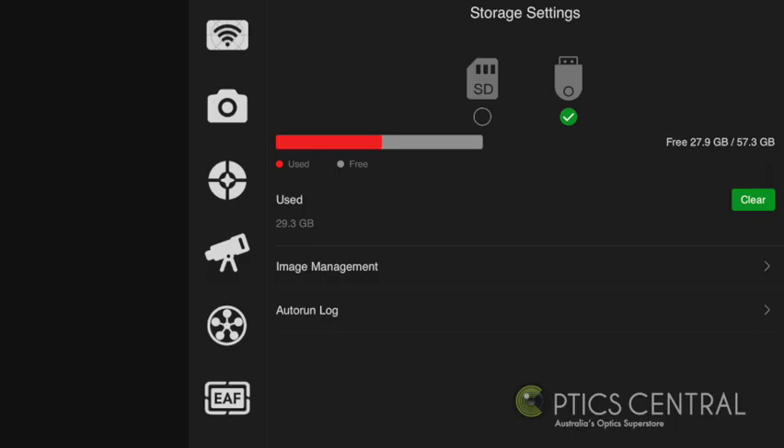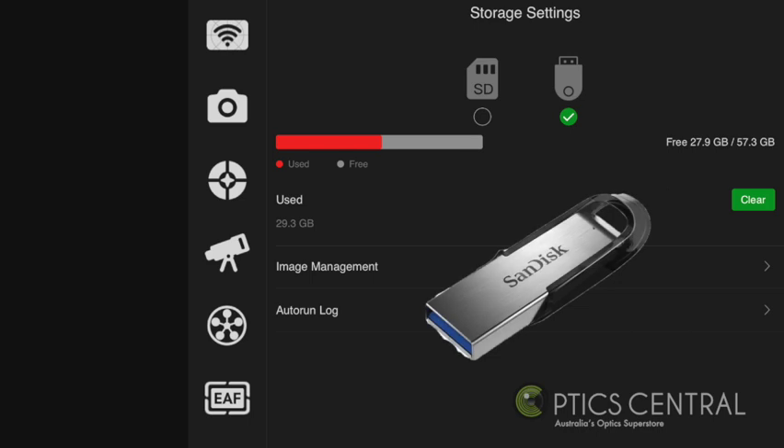When we come to the storage settings, you have 8GB of onboard storage on the ASI Air Plus, and the provision to use a USB 3 thumb drive to store your images. This method is the easiest way to transfer data from the ASI Air Plus to your computer.